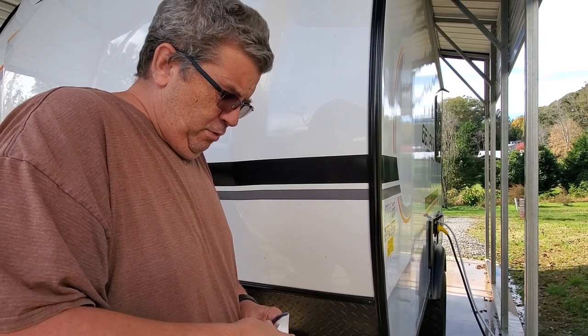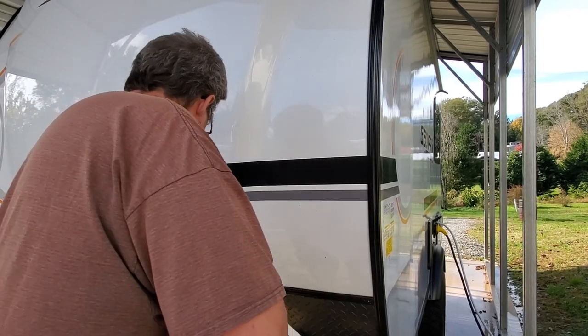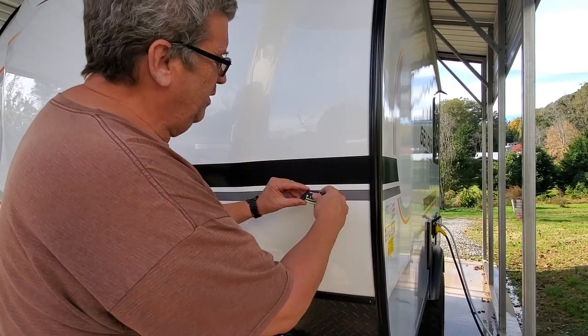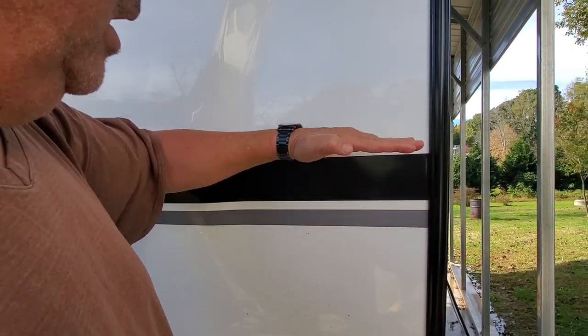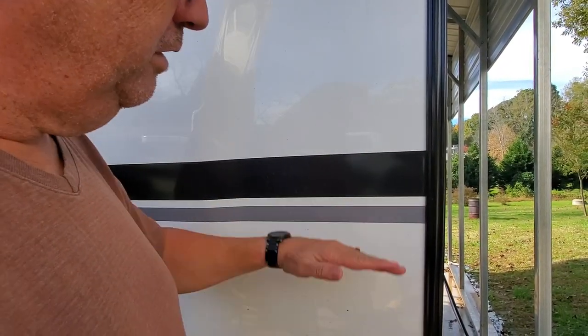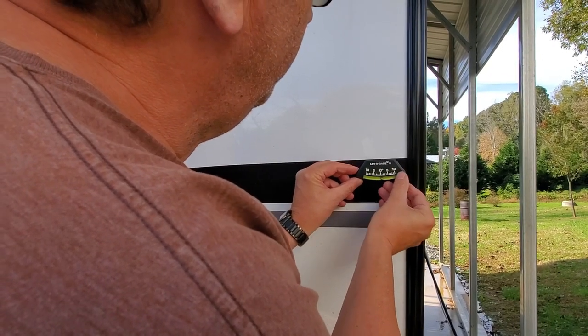I'm going to put one of them right here. Since this line is parallel to the floor, that should be good for making it level. I'm just going to stick it right over here.